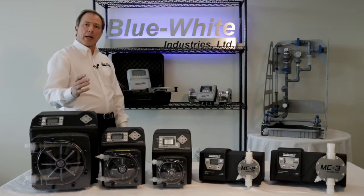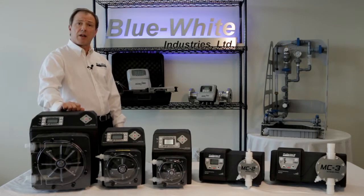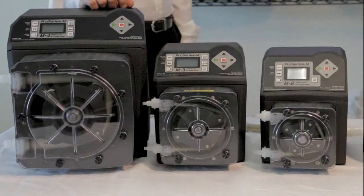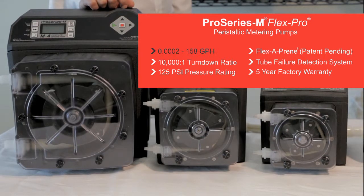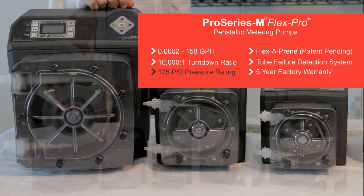The M2, M3, and M4 model FlexPro peristaltic metering pumps were specifically designed for municipal water treatment applications. These skid-ready pumps have feed rates from 0.0002 to 158 gallons an hour, a 10,000 to 1 turndown ratio, and discharge pressures to 125 psi.